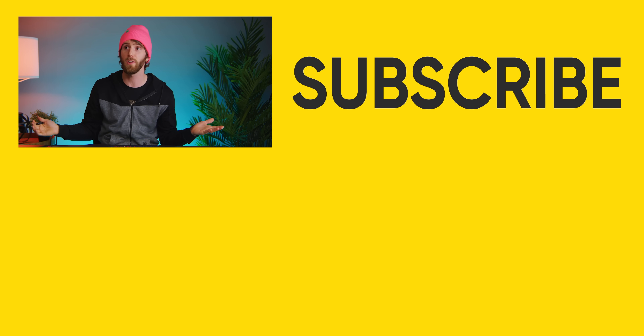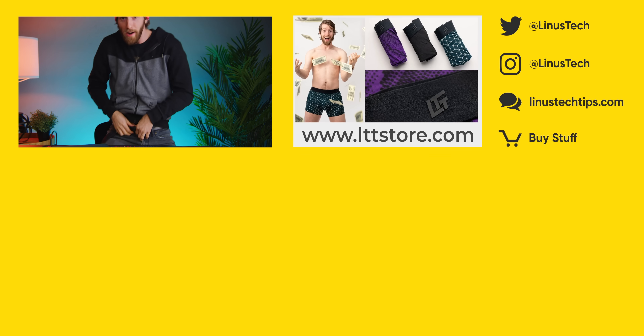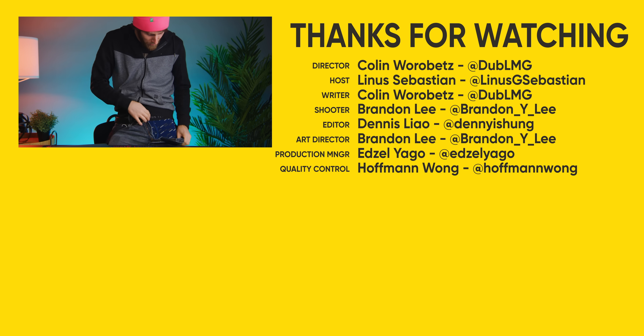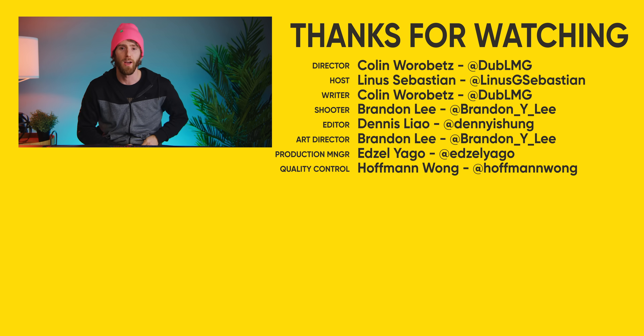We didn't mention lttstore.com — we've got new underwear. Don't miss out. I think I'm wearing the old underwear, but the new underwear is really good. lttstore.com.